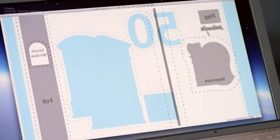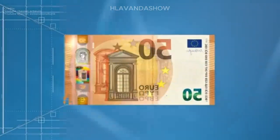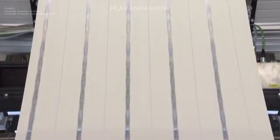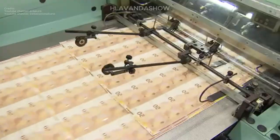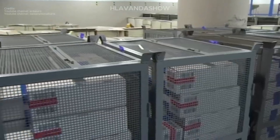Hi everyone and welcome to a captivating journey into the high security world of money printing. Ever wondered how those crisp bills in your wallet come to life? Buckle up, because we are about to delve into the fascinating technology and meticulous steps that ensure the creation of reliable and secure currency.